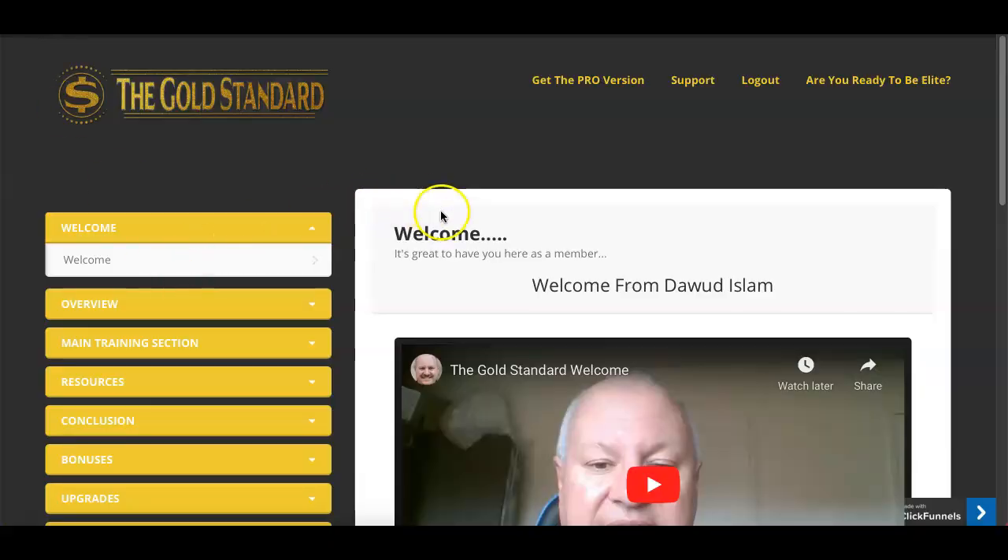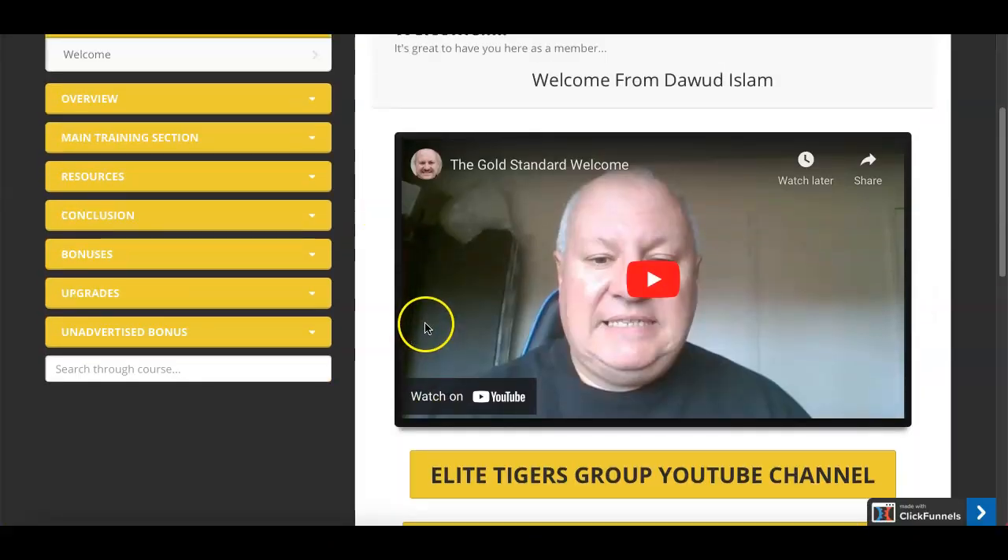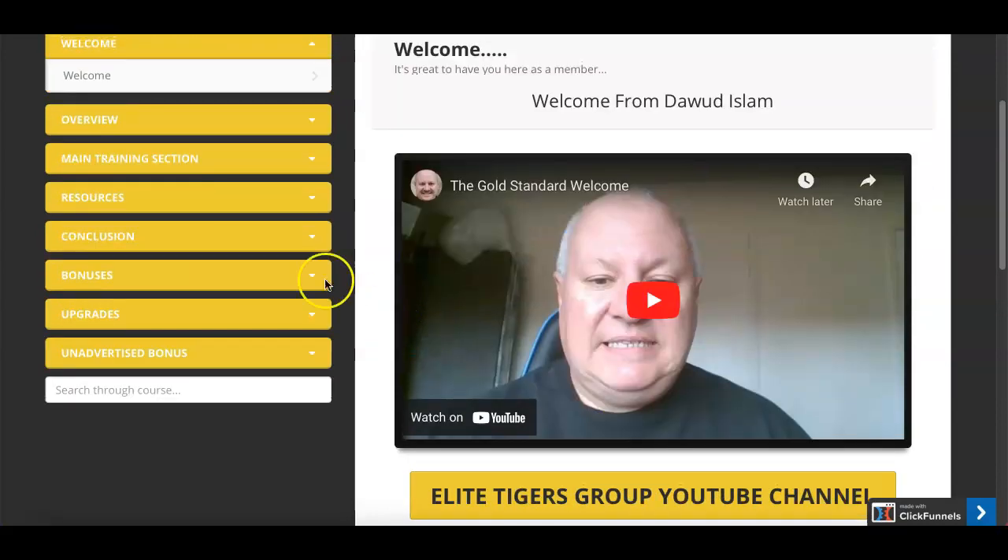Hey, what's up, it's JT from JonTattersall.com and welcome to my Gold Standard review. Here I am in the members area and I'm going to walk you through this in a bit more detail later on in this review video and take you through the buttons on the left-hand side and what's actually contained within the training.